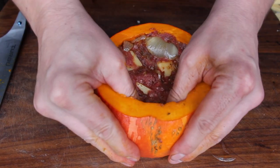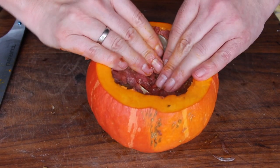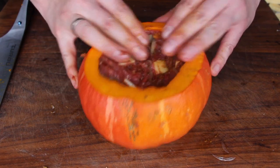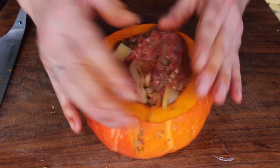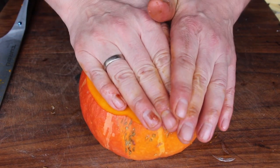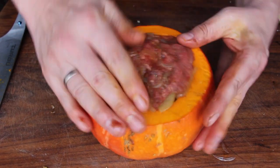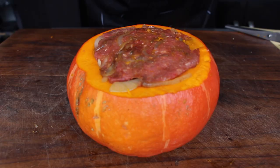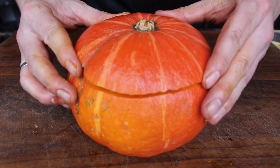Just stuff it in there gently and make sure it gets everywhere. We are doing a great job today — 300 grams of ground beef, the cheese and the onions is just enough for that size of pumpkin. Now add the lid back on; it looks better.